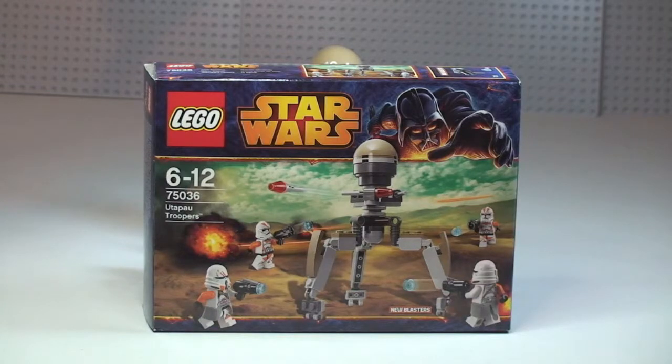This set is for ages 6 to 12, comes with a piece count of 83, and it retails here in the UK for £11.99 from the LEGO Store or the LEGO Store Online.